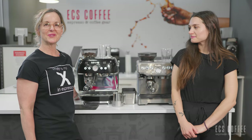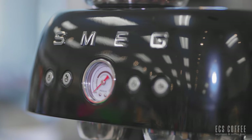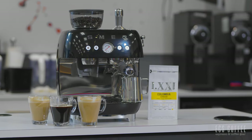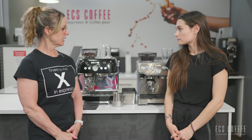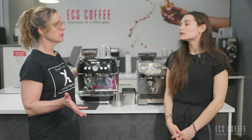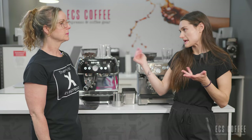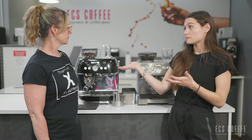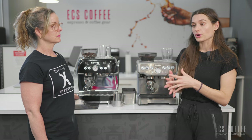Hi, welcome to ECS Coffee. Today we're here to do a comparison video between the Breville Barista Express and the Smeg Manual Espresso Machine. They're both quite comparable in size and functionality. The Smeg is going to be launched in the fall and the Breville Barista Express has been around for a long time. They're both around the same price point, so you're going to be looking at around the $1,000 to $1,200 mark for these machines.